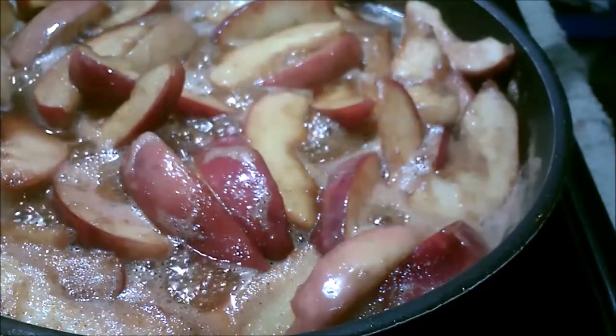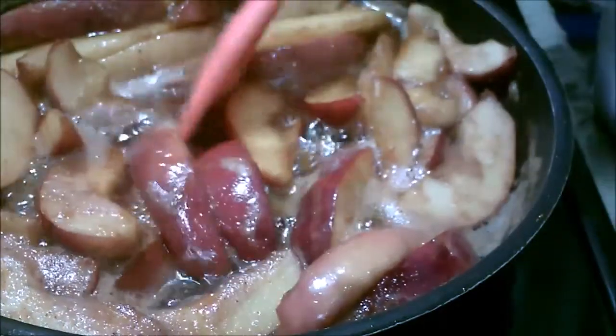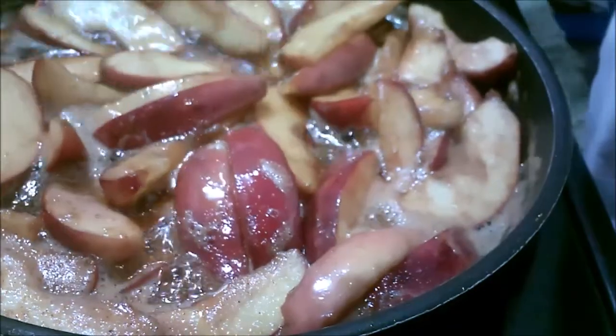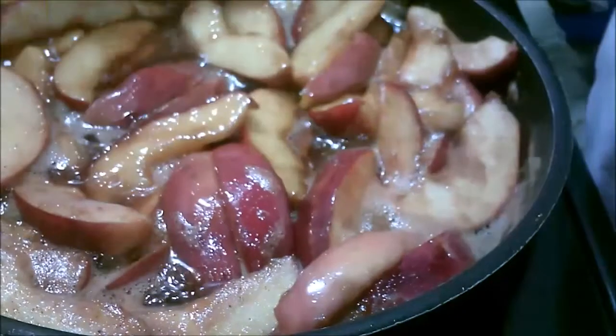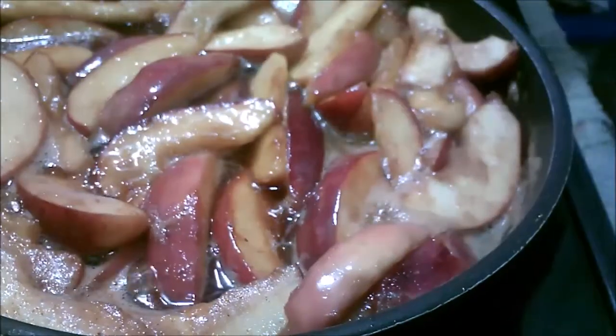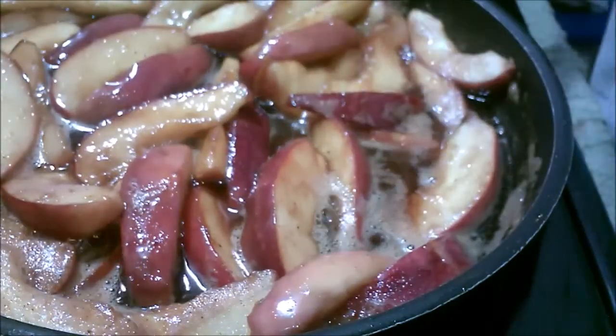This is about two and a half pounds of apples. I'm frying them up in here. I got some actual apple juice, about a cup of brown sugar, a cup and a half of white sugar, some cinnamon, some nutmeg. And I'm cooking them up to where they're soft.